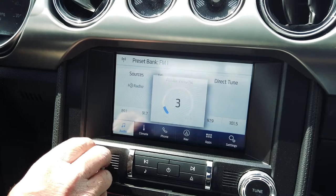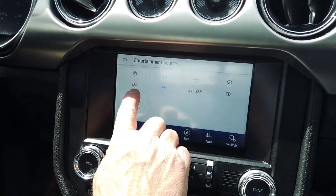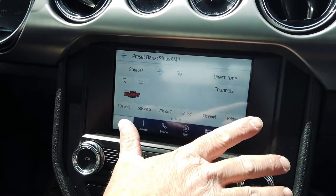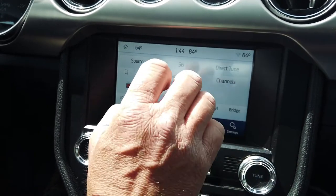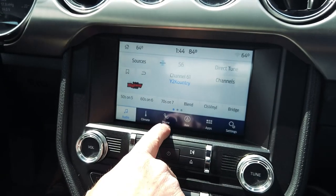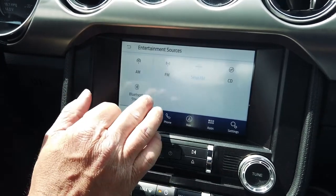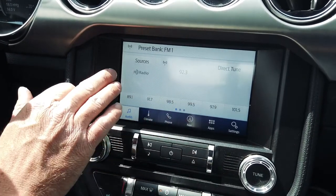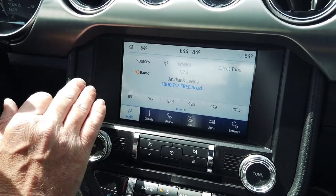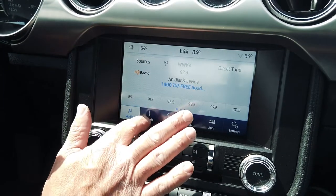If you press the soft key, you'll go into the audio section, which allows you to get into sources — AM, FM, and those of you who have Sirius XM can utilize that here. You don't need to call and change your subscription; it uses the factory installed tuner, so it'll work plug-and-play. This vehicle already had Sirius XM and HD radio. If you want to add both of those or one of them, just let us know — we also do HD radio. That's your audio section.